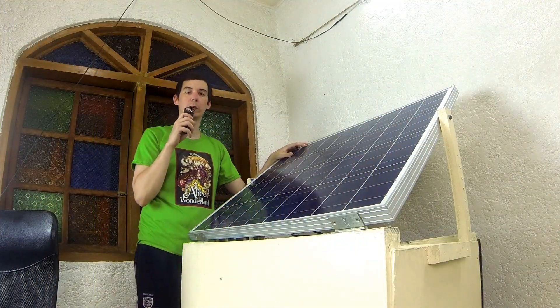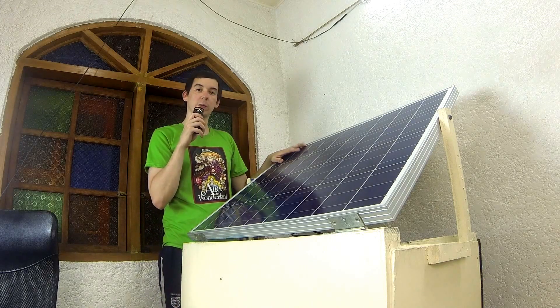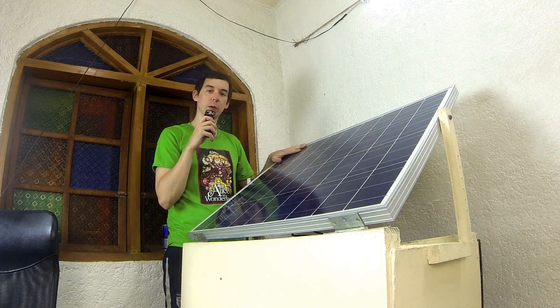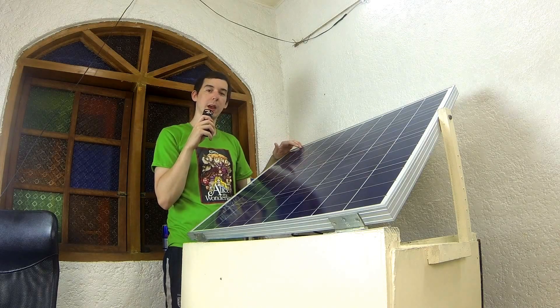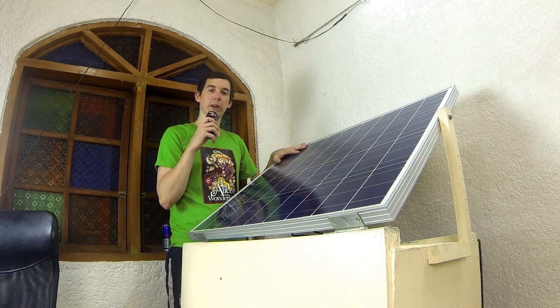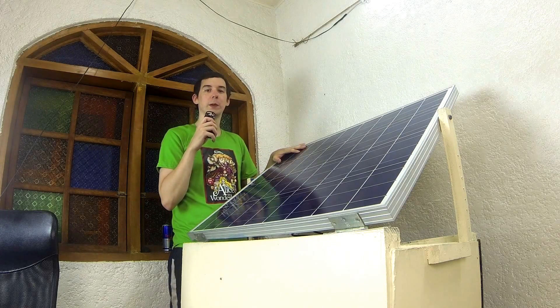This is an 80-watt polycrystalline solar panel from CDR King. If you look through my previous videos you'll see I actually did a review on this specific solar panel and it got a big thumbs up — and it still does. It's still operating at over 80 watts, so I'm very happy with this panel.